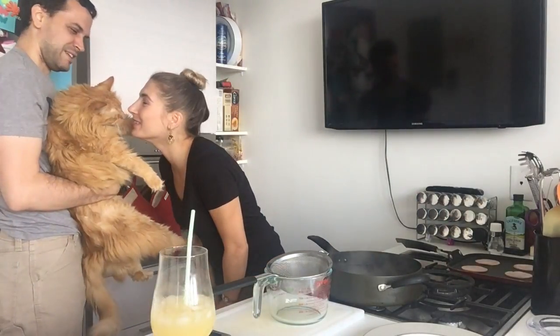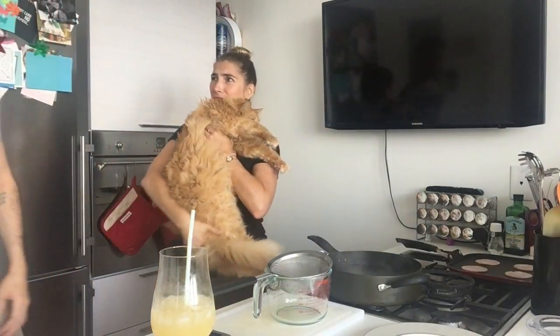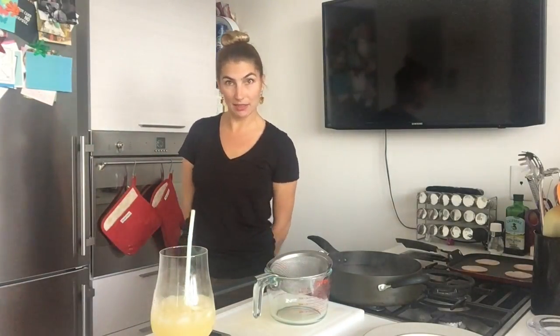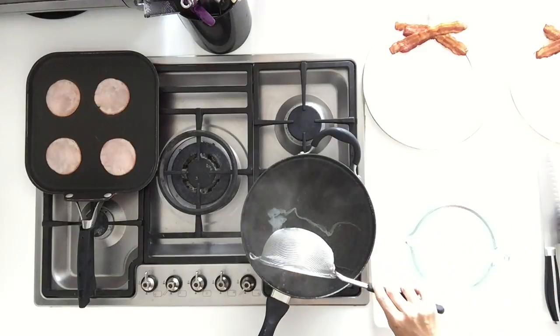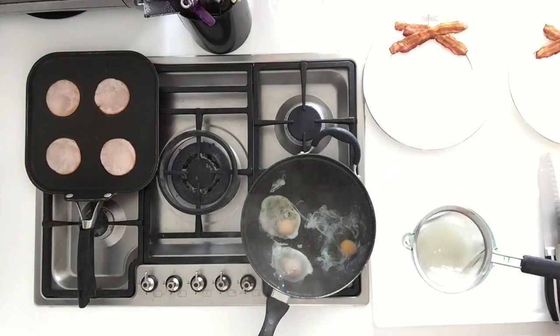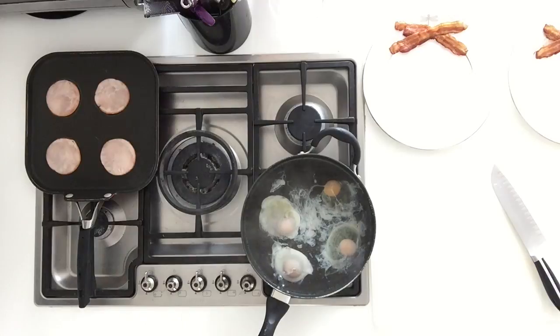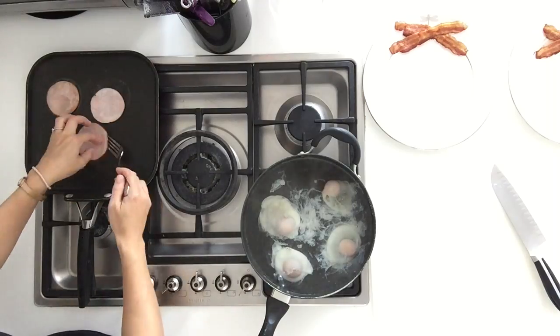The cat — his name is not Tub's Marmalade — won't leave me alone. We always wash our hands after touching animals in the kitchen. Now let's start poaching the eggs. We're going to crack all four eggs into a strainer over a cup and try to get that watery white out so we're just left with a really nice thick white and the yolk.